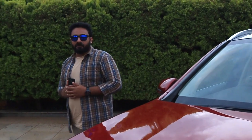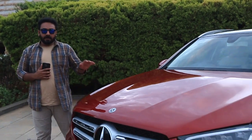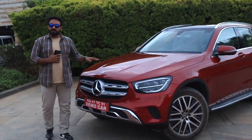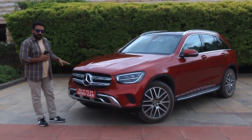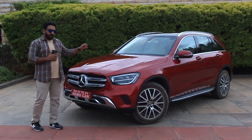Hello friends, I'm looking at a very new offering from Mercedes-Benz in India, which is one of their most important models in the SUV segment — the GLC. The GLC has gone through a facelift, and we have the latest version here. The facelift changes are mostly on the front and the rear.